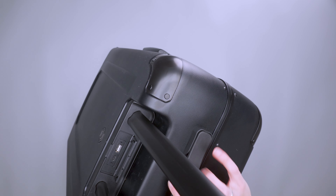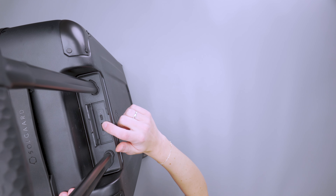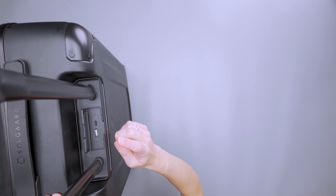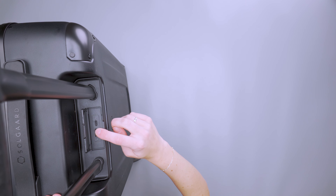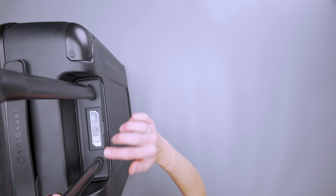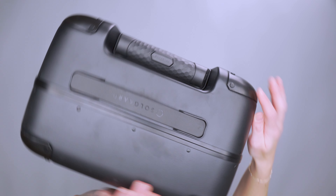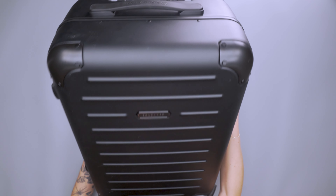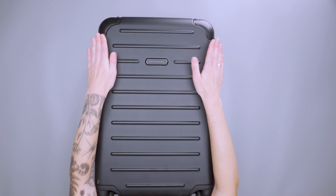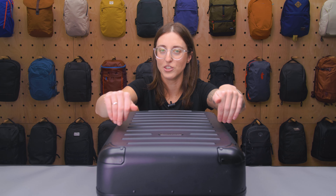Underneath the carry handle there is a spot to plug in a charger. There's a spot for a battery bank on the inside, which I'll show you in a bit, and it plugs in on the outside here. When you're not using it, it just covers nice and easy. The last thing on the outside are these four panels on the top side of the suitcase to add a little extra durability when they're tossing this around so the top sides don't cave in.